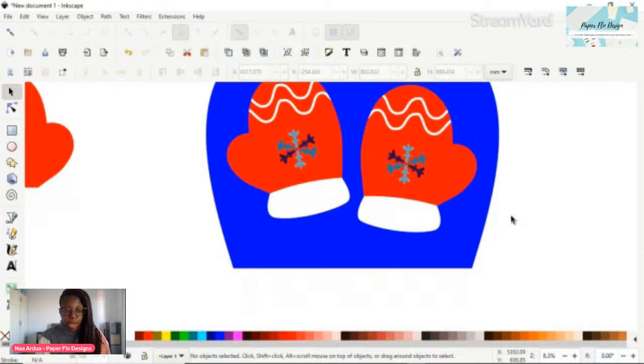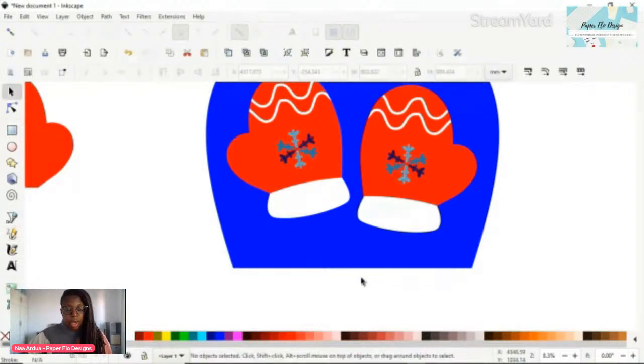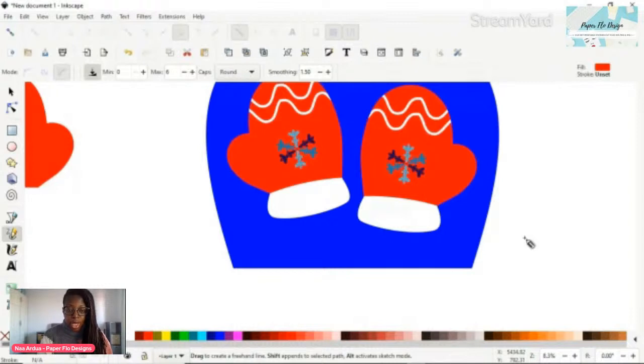From here we just have to draw the string that connects the two mittens. I'm going to give the pencil tool another try since it worked to make the little white squiggly design on the mittens. Let me see if it's going to work to make that little cord that connects the two ends. No, I'm not seeing that. I think I'm going to take some time afterwards to go into my settings and figure out what's going on, but in the meantime we'll find another solution because I'm still going to draw the cord.